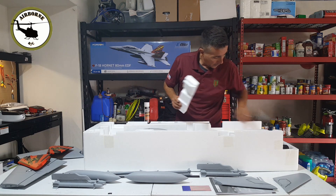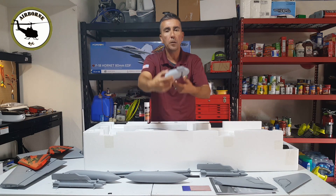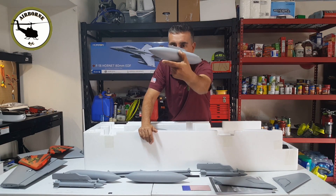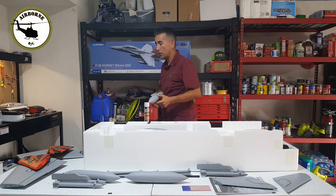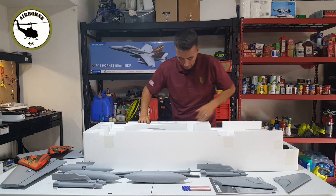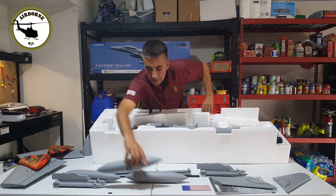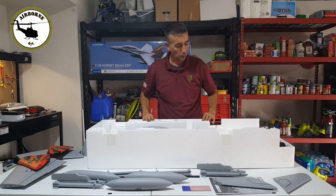Our main tank right here with the POW/MIA on both sides. This one right here, everybody goes right into the center of the fuselage as you see right there. And all that's left inside here is the fuselage. So let's go ahead and pull that out.